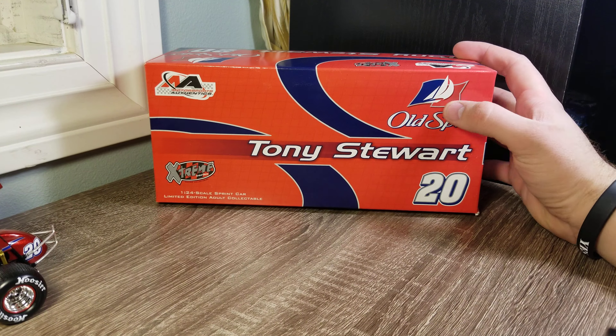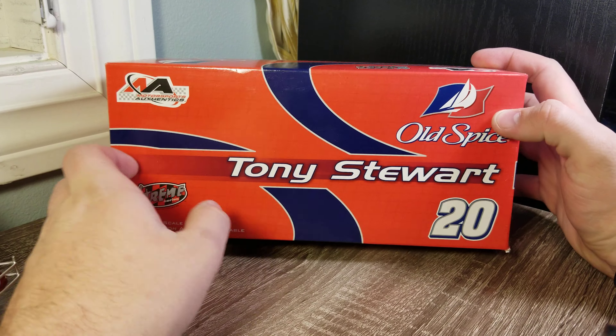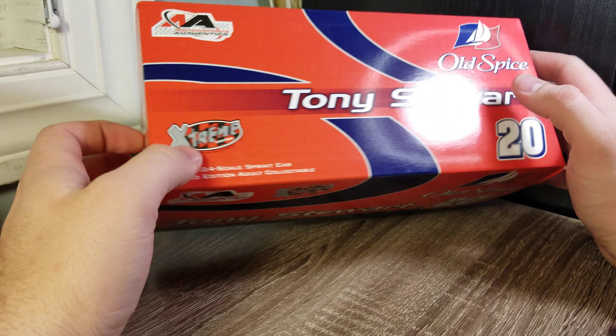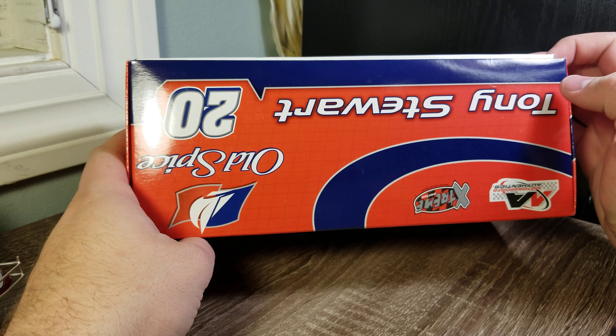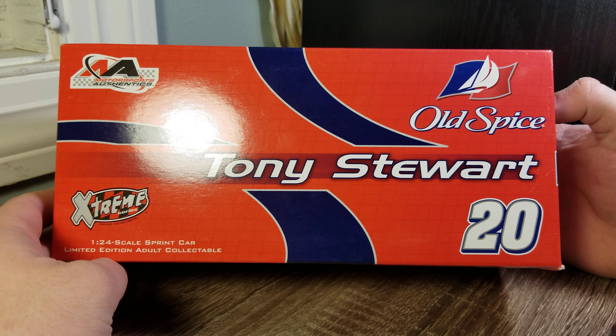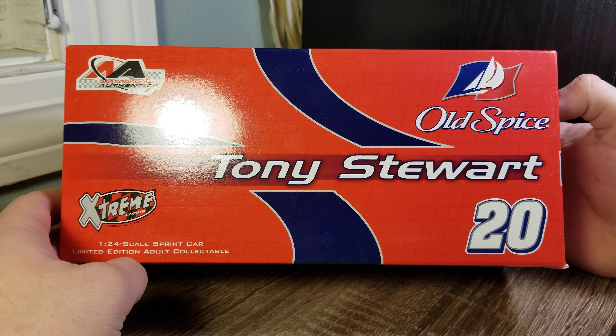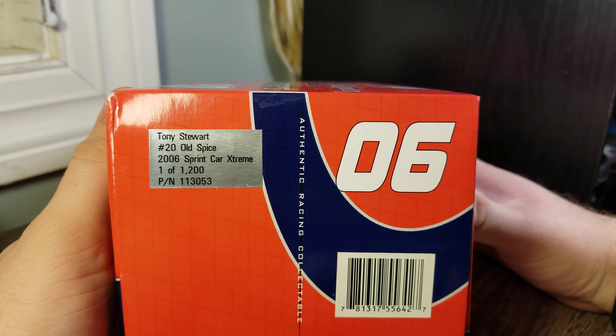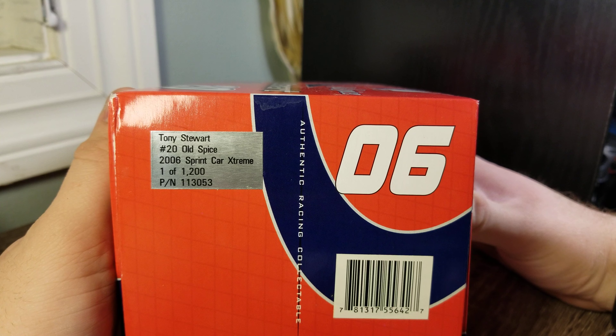We'll start off with the box. Got the Motorsports Authentics box — Tony Stewart, Old Spice, number 20. That's about it, just some different designs on the sides. Pretty basic on the box: Tony Stewart, Old Spice, logos and patterns, no pictures or anything like that. You can see it's one of 1,200, sprint car from 2006 Old Spice, Tony Stewart.